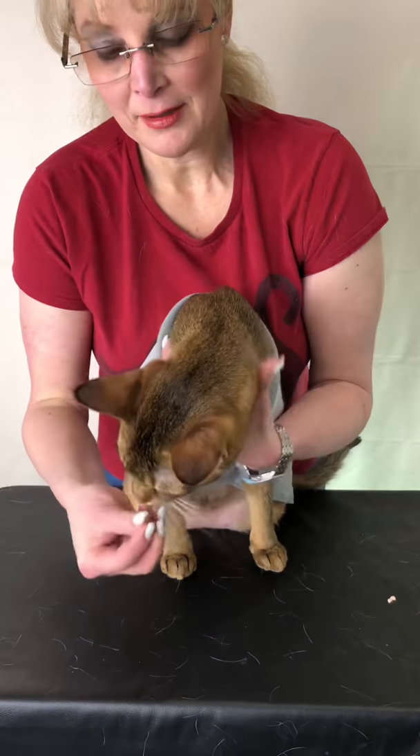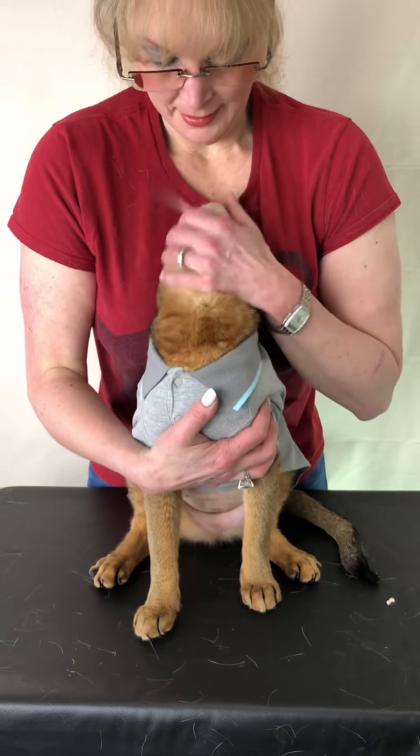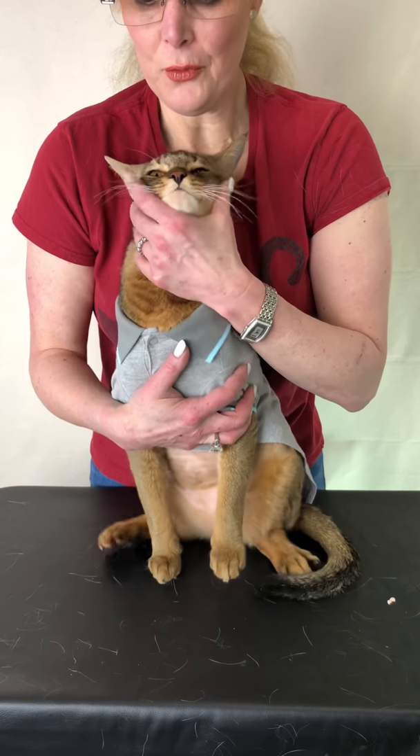Take the pill, open the mouth, put it as far back as you can, and massage until he swallows. Good boy — yes, that's a good boy.